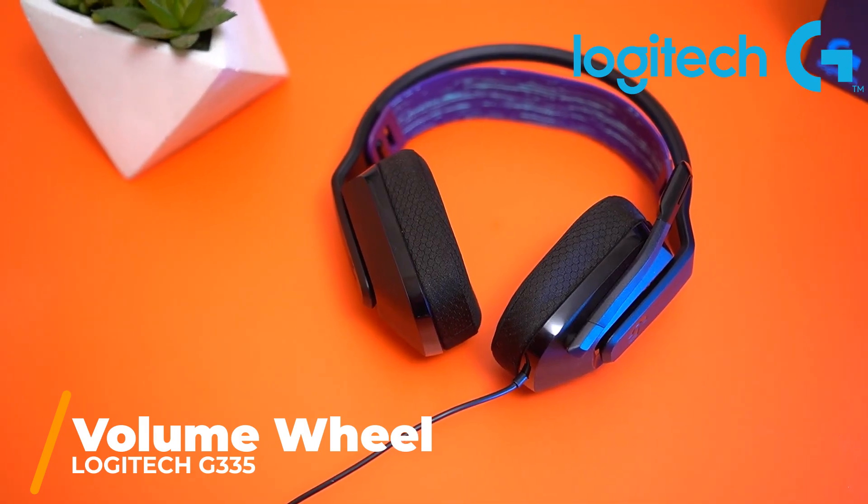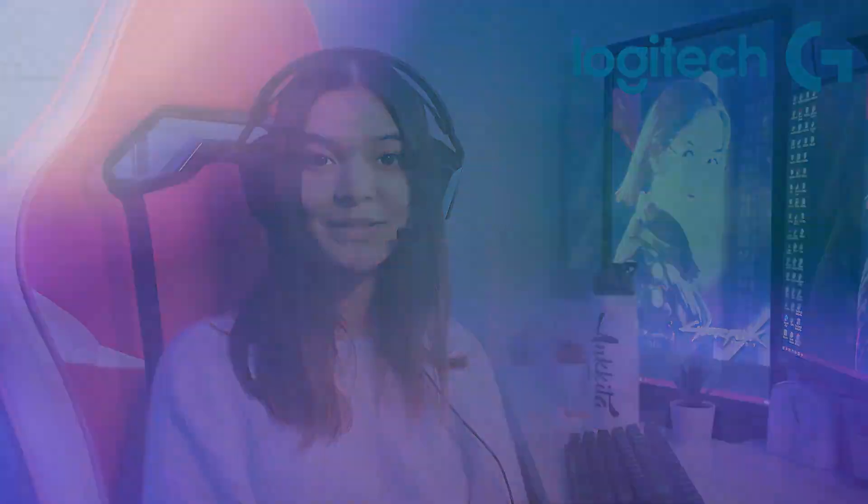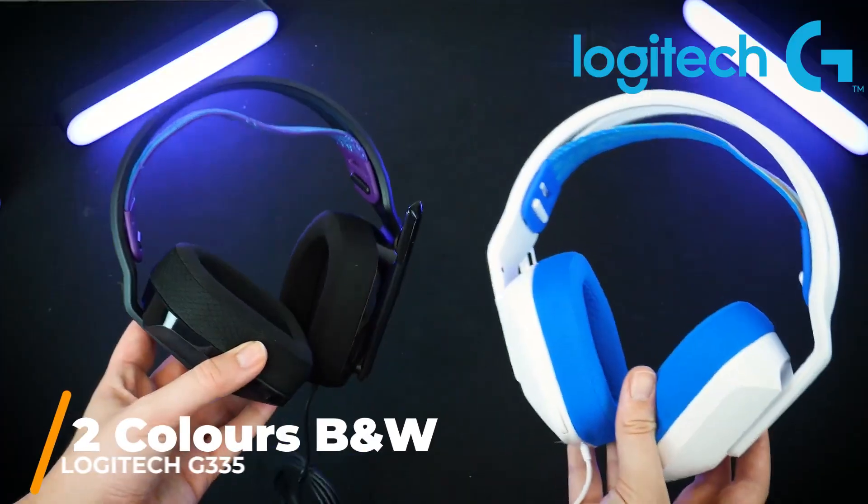It also comes with a scroll option for reducing or increasing the volume, so you can easily adjust it. Following the footsteps of the G733, the Logitech G335 also comes with the same 40mm drivers that duly capture all of the highs and lows, so you'll never miss a sound.